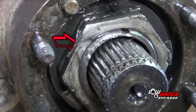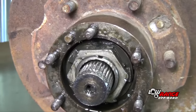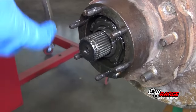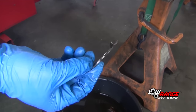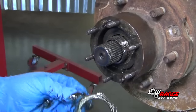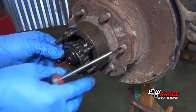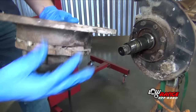Straighten the tab on the locking washer using a hammer and small chisel. Remove the wheel bearing lock nut using a 54mm spindle nut socket. Remove the lock washer, then remove the wheel bearing adjustment nut, the thrust washer, the outer wheel bearing, and finally remove the rotor and hub assembly, which also includes the inner wheel bearing and bearing seal.